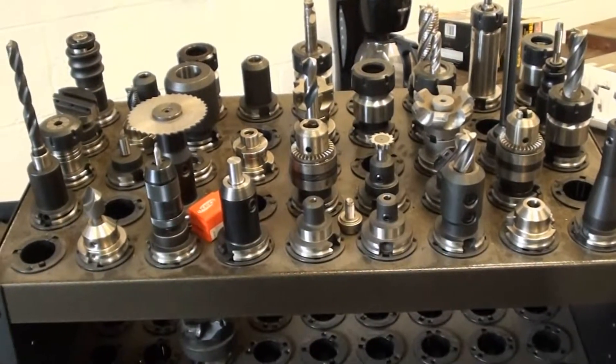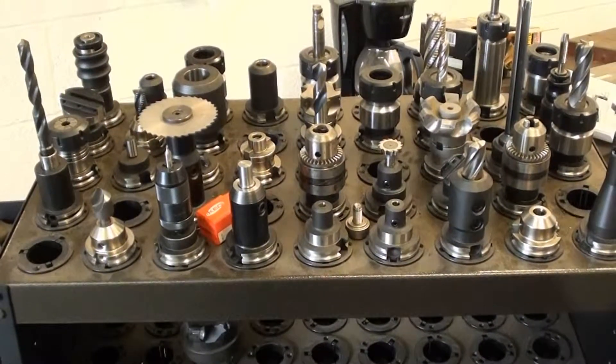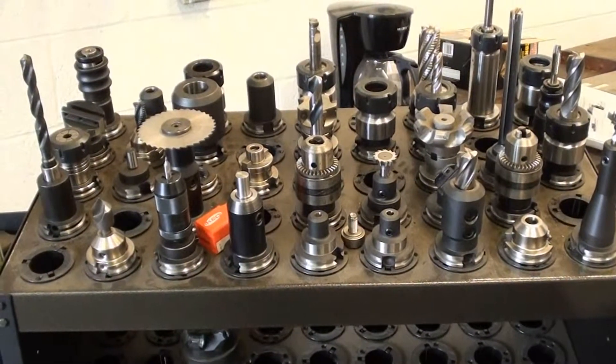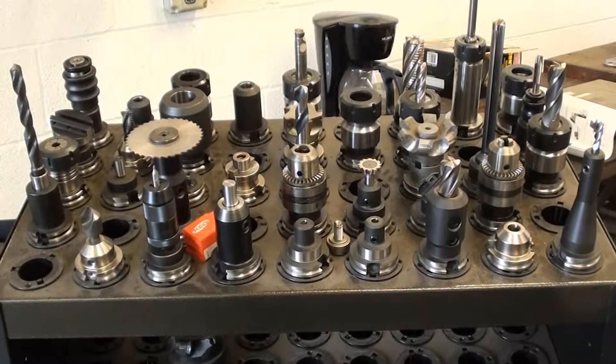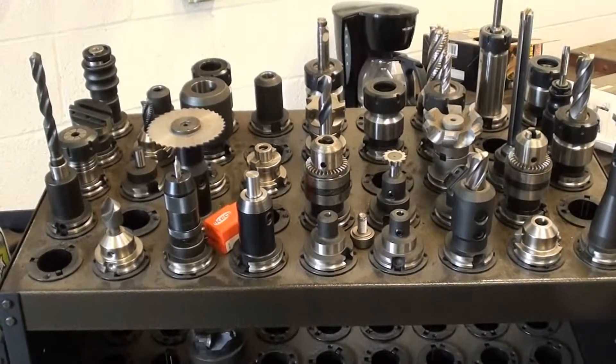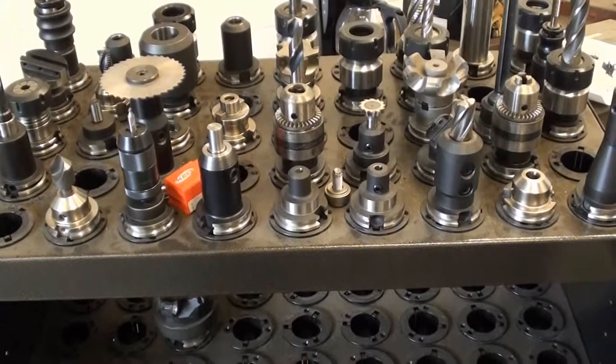This is a shot of the Sandvik tooling package that is with the machine and the tooling cart with the machine.